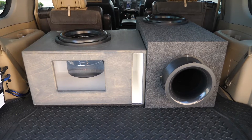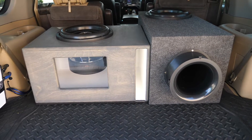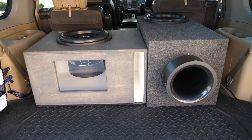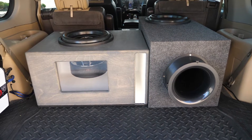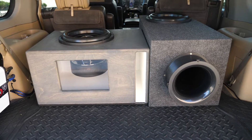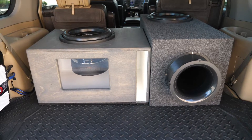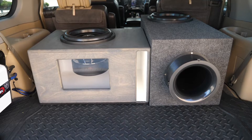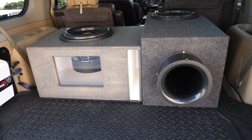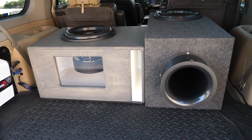This is part two of the slot port versus aero port video series. In the first video, we did a 50% port reduction with the aero port — the whole topic being that round ports are more efficient, so technically you're able to downsize them from the area of a square or slot port. In this video, we're doing a six inch aero port versus that same slot port.